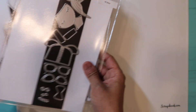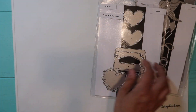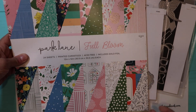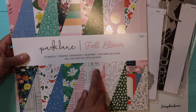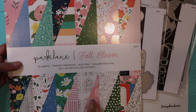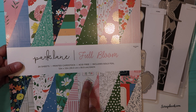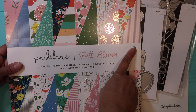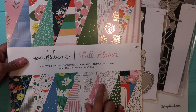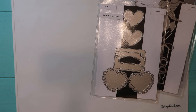Let me show you the bag toppers first. I made them simple and I did use the Park Lane Full Bloom cardstock. I got it from Joanne's — I'm not sure if they still have it, but I did get them there and I didn't pay $12.99; I paid less because they were having a sale.